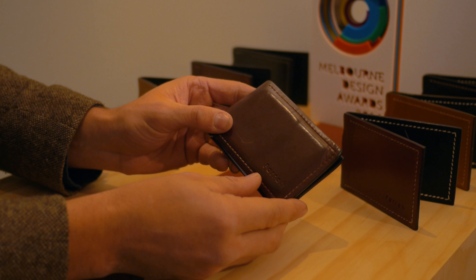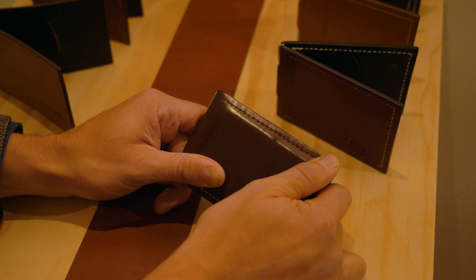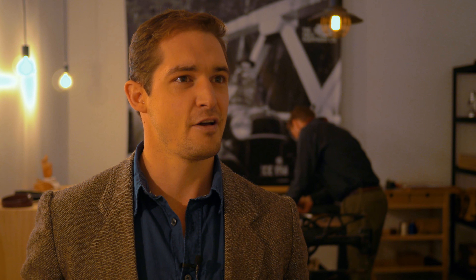So the idea was to introduce a very thick external layer of leather and then countersink the stitching so that it's protected by the external layer itself. That then delivered another function in that it created quite a lot of fibre memory and stiffness.